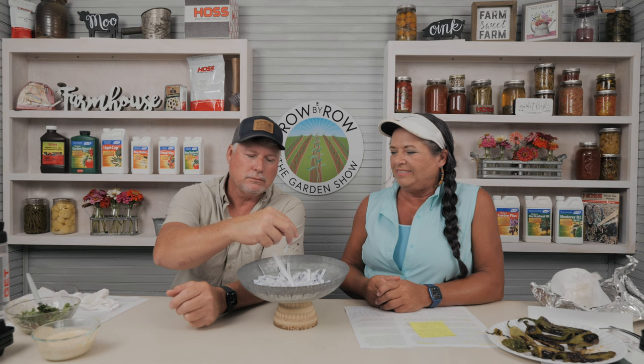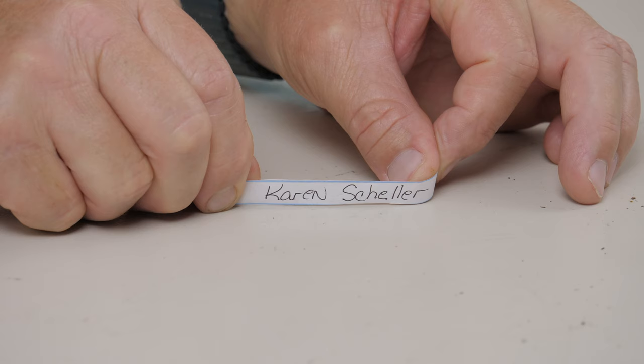The old goat is somewhere on the set — if you find it, put it in the comments, and if we draw your name, send your shipping address to cusserve@hosstools.com and you'll get a nice gift. Our drawing winner is Karen Skeller — send us your shipping address and we'll get you a Hoss gift in the mail.